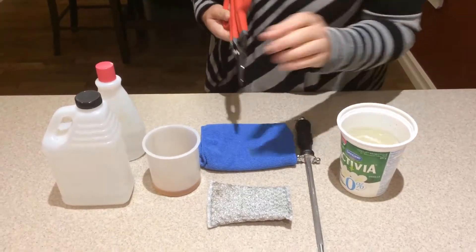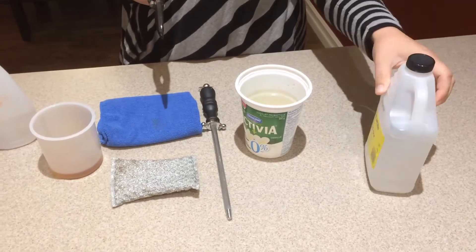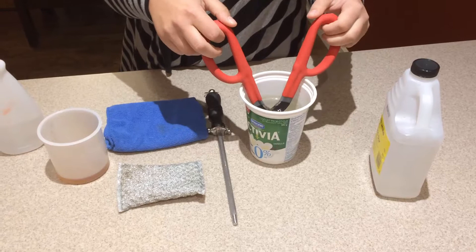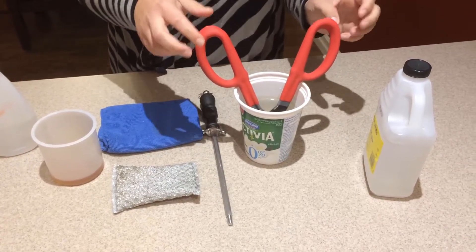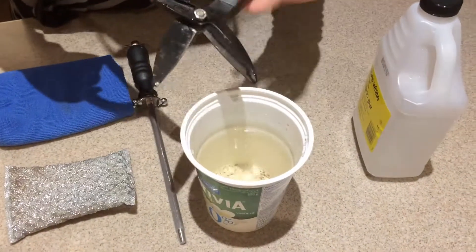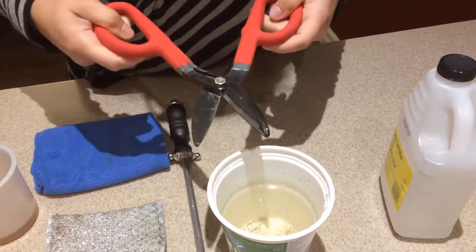So all I did was fill a plastic container with pure vinegar and soak them overnight. They recommend about 24 hours, but these were so rusty I did it for about a day and a half, and as you can see, just about all of the rust has come off of the tool.